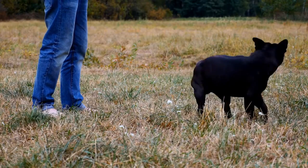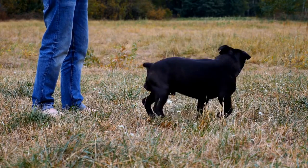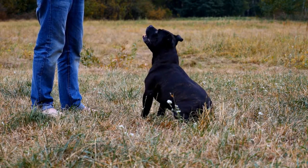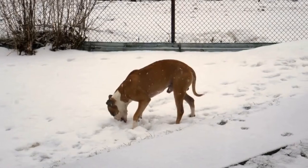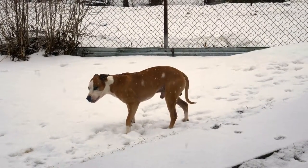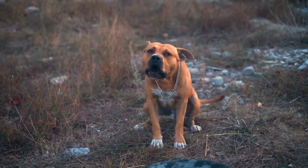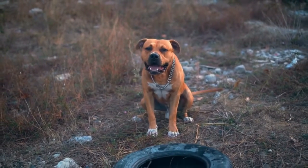By following these simple steps, you can keep your American Staffordshire Bull Terrier happy, healthy, and safe during the winter months. With proper care and attention, your dog can thrive despite the cold and snow. Remember, a healthy and happy pet equals a happy and content owner.